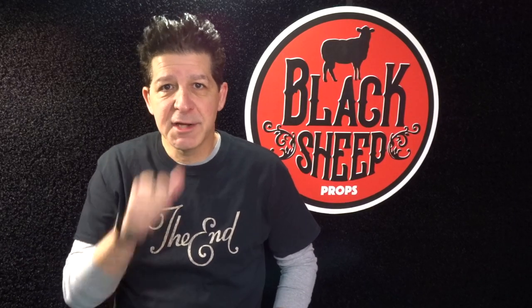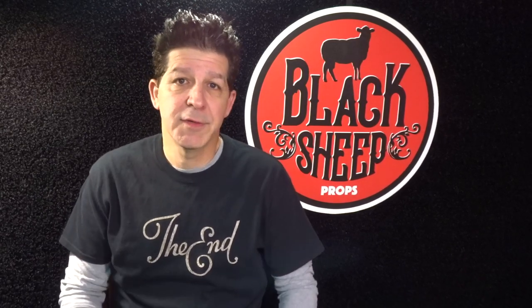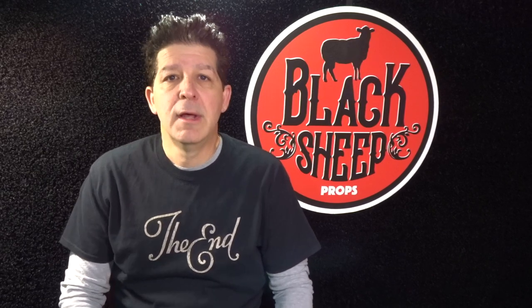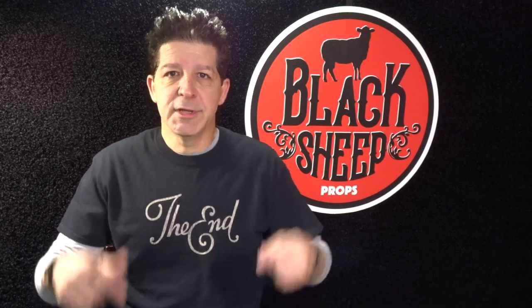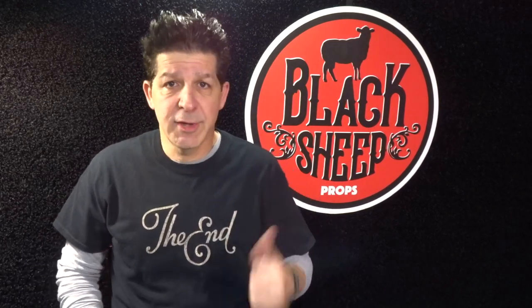Hey everybody, welcome to the Black Sheep Props channel. I'm Steve and I'm here to teach you the tips, tools, techniques, and materials for building your very own super cool EVA foam props. In our last build we went video game when we built the laser pistol from Fallout. We're going to include the link in the description below to our channel's homepage so you can go check out the laser pistol or any of the other cool builds we have there.